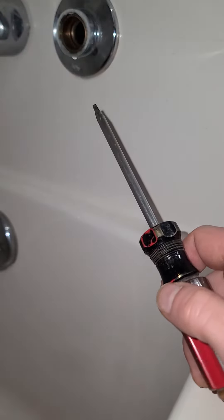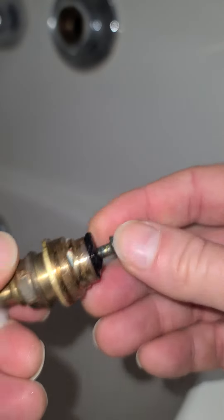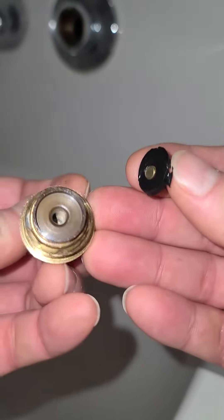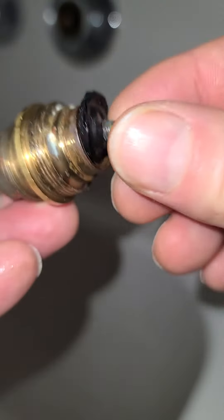This caused the problem. I'll show you what it looks like. It should have gone on there like this, and then this should have been screwed down to that. It came right off, and you can see if you look closely how it failed there as well.